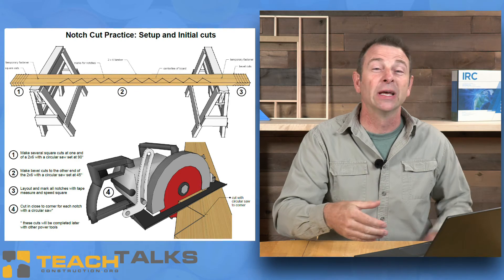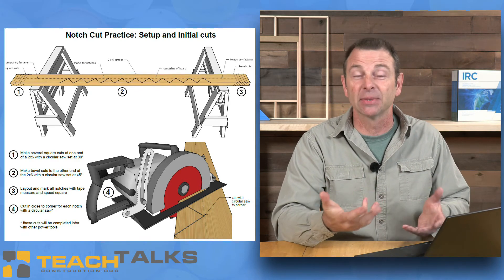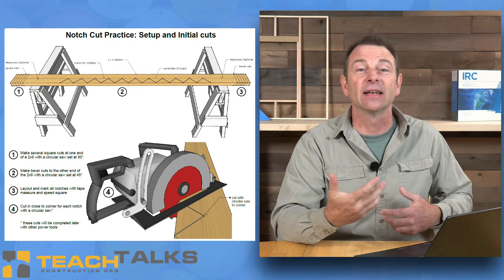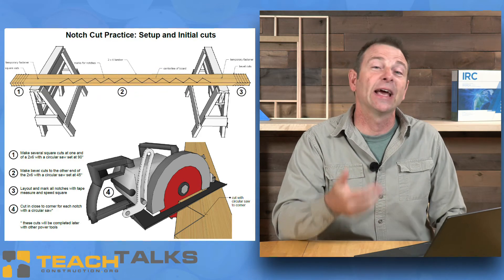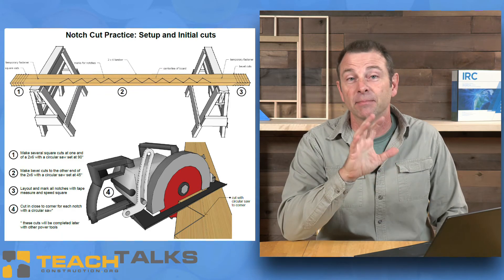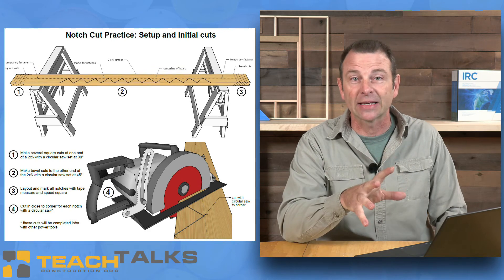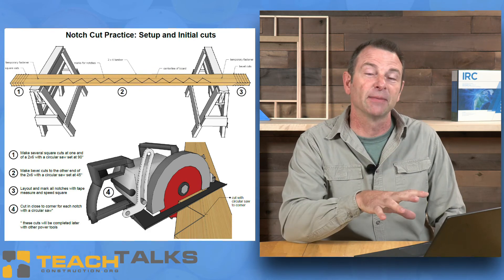Now they have to bring it into a board at an angle. They now have to manipulate, possibly manually lift that movable blade guard, and they have to stop that cut before they get past the center line of that board. All this becomes control on this tool. They need practice in this, and we do this all the time in the field.